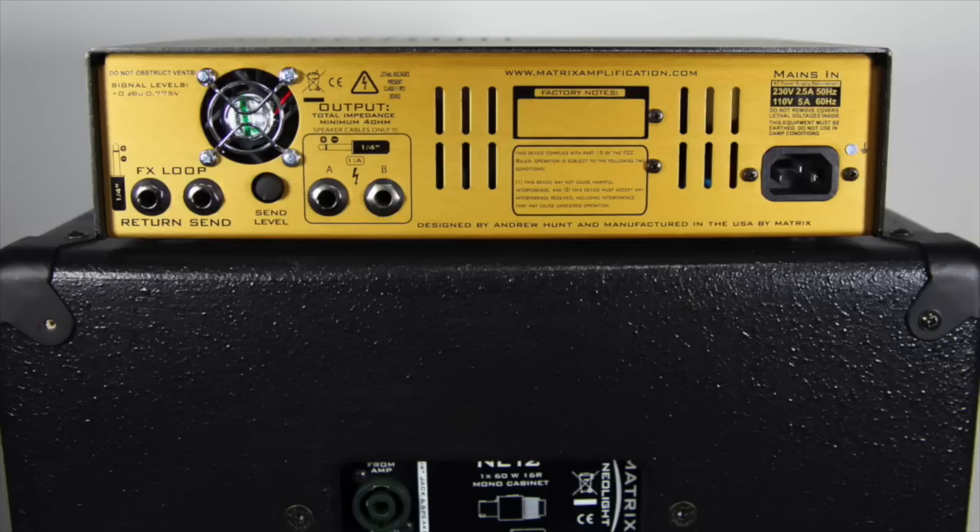This amp can produce a wide variety of tones from shimmering cleans to crunchy gains. Here are some examples.